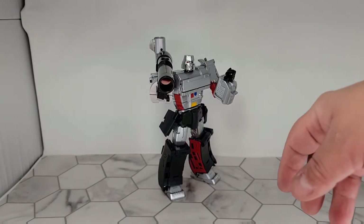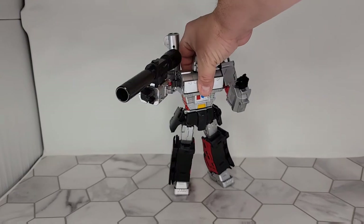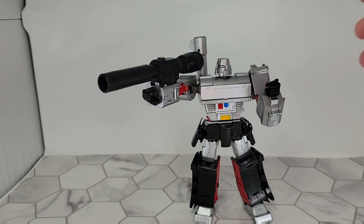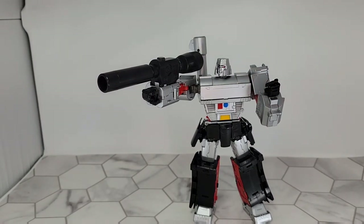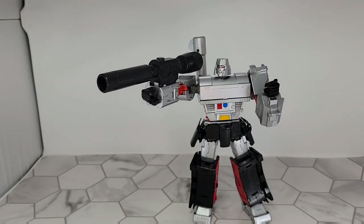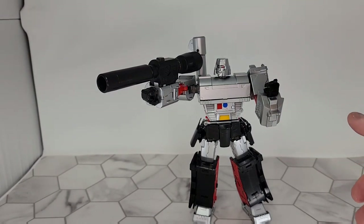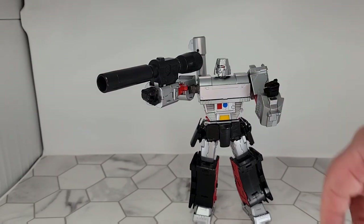Times have been slow lately, but if you can pick this guy up, you pick him up. He's going to fill that void if you don't already have a decent MP Megatron — unless you absolutely have to have all Hasbro. But if you're okay with third party, this is the figure to get.